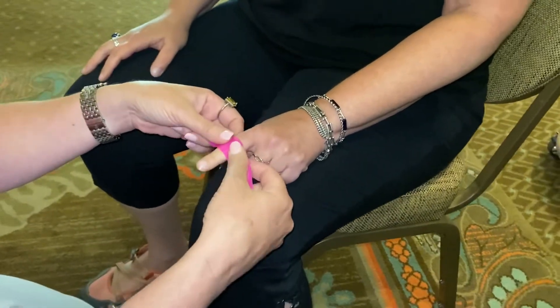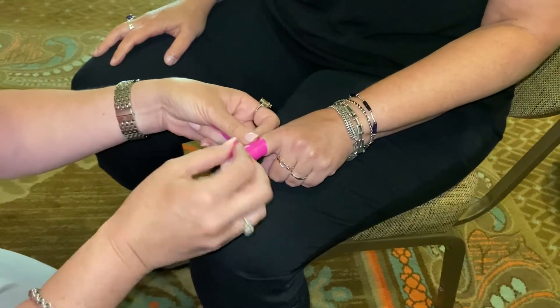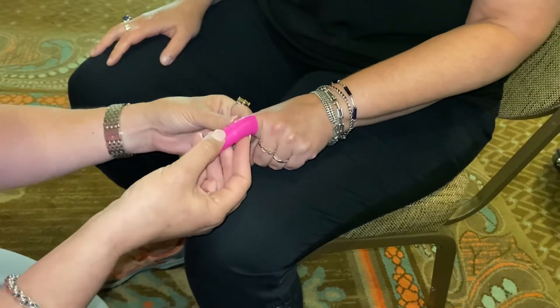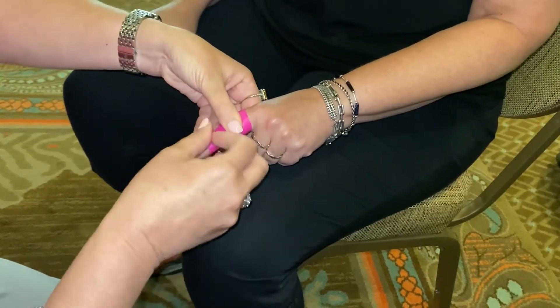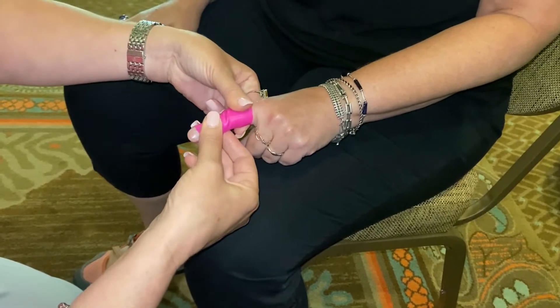We're going to start right here at the middle of the PIP joint. We're going to wrap it around as far as we can, very lightly, and wrap it around as much as we can in this direction, very lightly. Then we're going to take our fingers, like a floss band, and very gently twist the band.